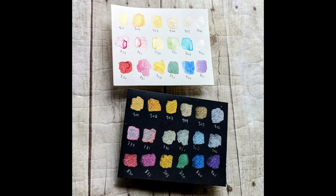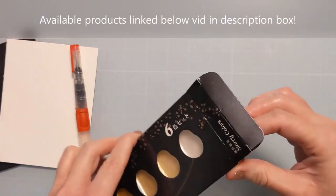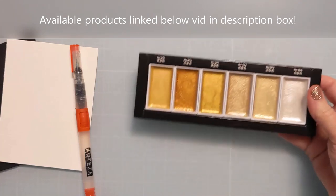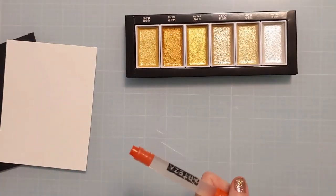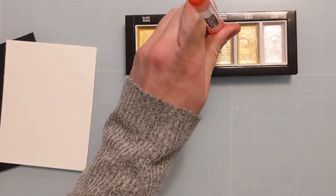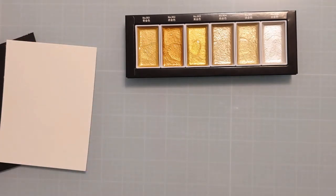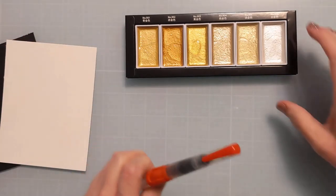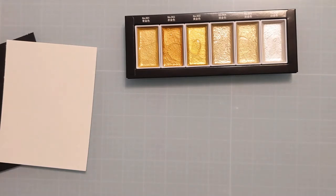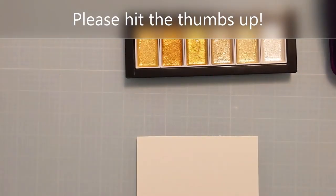I have some swatches here that I'm going to share with you. I'm just going to go through the process of swatching these both on white and black watercolor cardstock and show you how they look. The way that I like to swatch and use my metallic watercolors usually is with these water brush pens. I get them from Arteza — they're my favorite. I like to just drip some water on them and give them a minute to soak in and soften up the paints, then come back and swatch them all out, each of the three sets, on the respective paper.